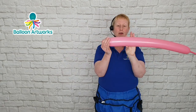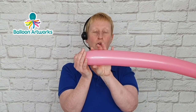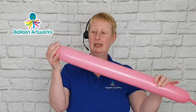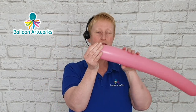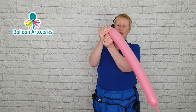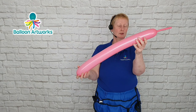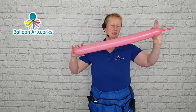The other thing to be aware of is that when you inflate, particularly with the hand pump, you've got much more pressure at the beginning than you have further down. That's why we recommend just letting a little bit of air out at the tip, just so it's softer and more malleable. Then we tie — just tie the slip knot — and give it a bit of a squeeze to send the air down.